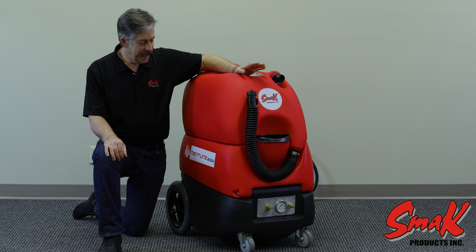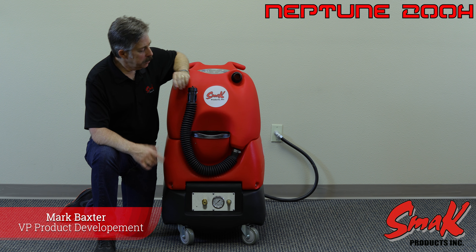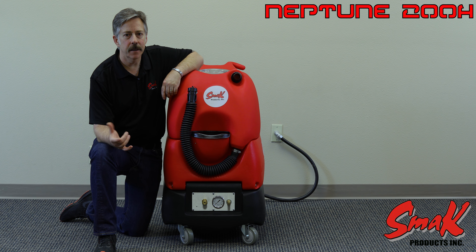I'd like to introduce you to the Neptune 200H. The Neptune 200H is designed for the automotive world and also the contract cleaner.